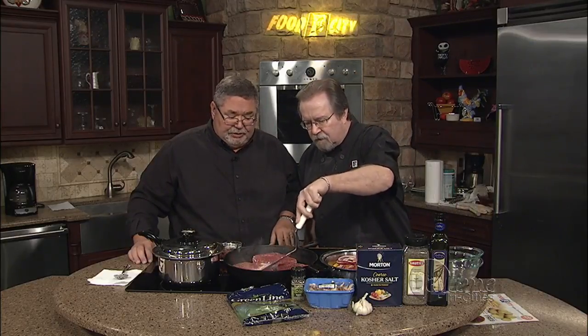Just a little bit of salt and pepper on the steaks, and then I've got some garlic in the pan. See, it's starting to smoke really good. Oh, it smells incredible.